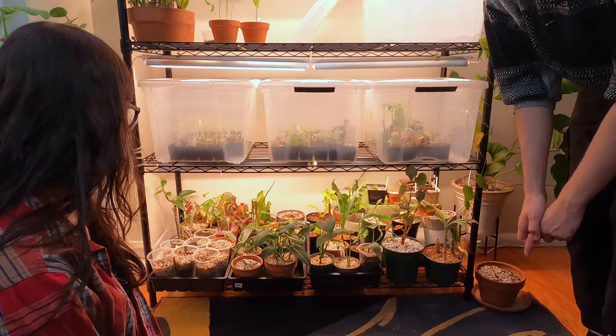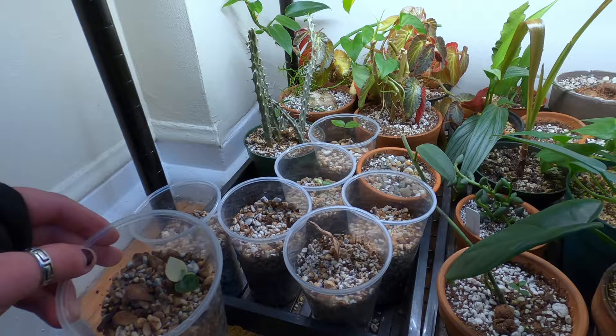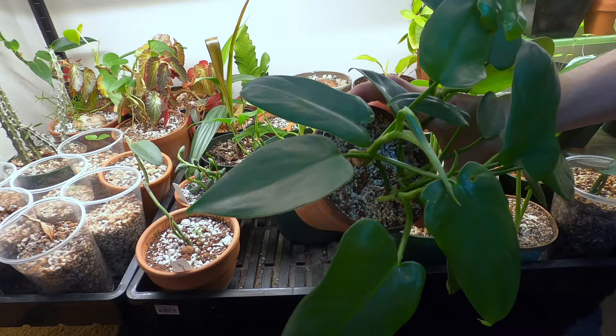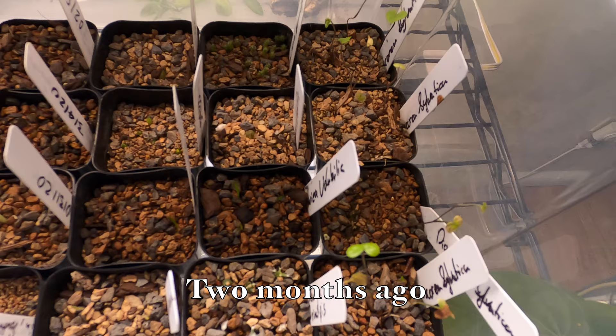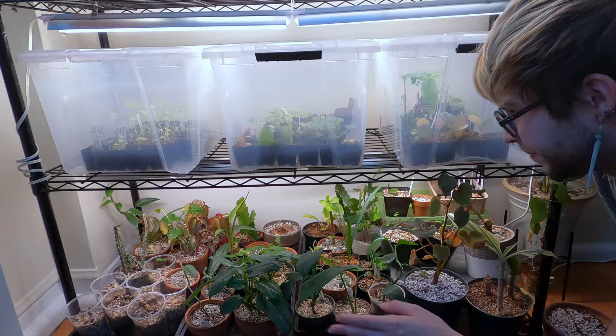Down here I have a lot of open air propagations. I did a bunch of ZZs from leaf cuttings and they're slowly starting to poke out — all of those little plastic cups have nice little tubers, so they'll leaf out eventually. I also started another pot of horsehead philodendron for a friend that's getting really full now. And there's a whole other bin of cactus and succulent seedlings back there.